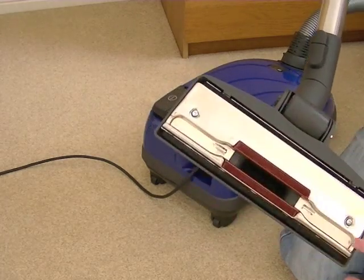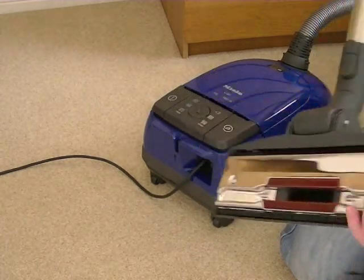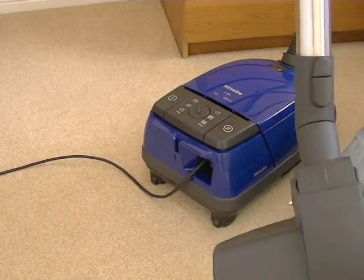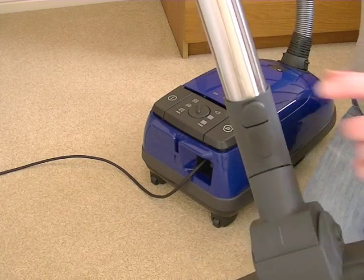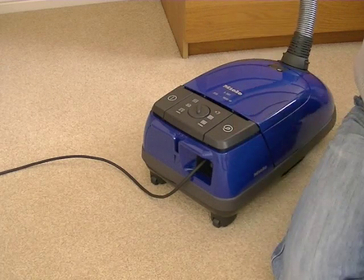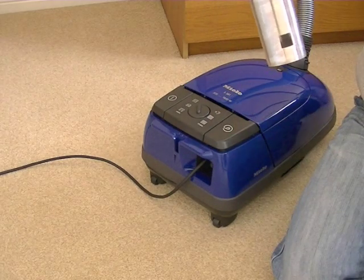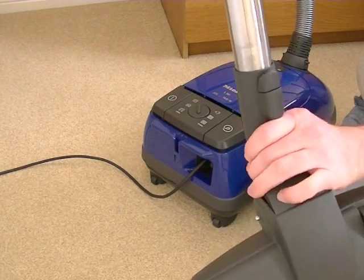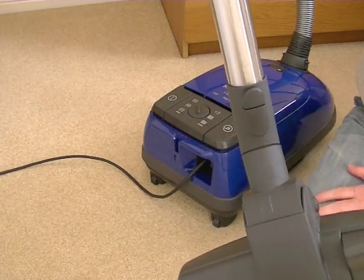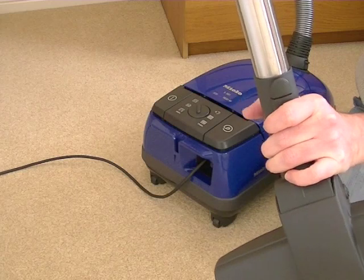It's also got side suction channels so it cleans right up to the edge. It's fitted with Miele's click fitting system — there's a button here to release the tool, you just squeeze the button and it comes off easily. There's no tugging, and when you want to put the nozzle back on, you turn it until you hear a click and it's locked securely in place.